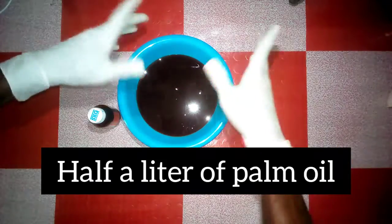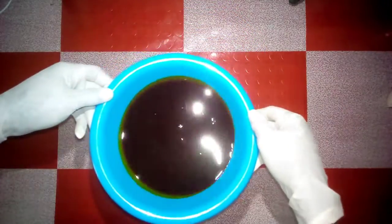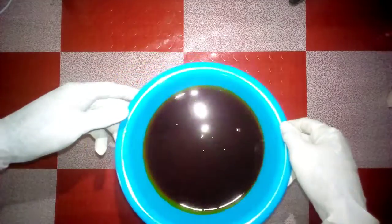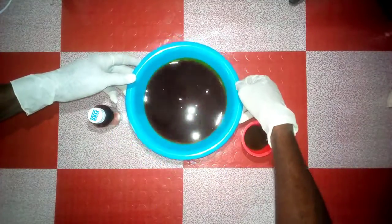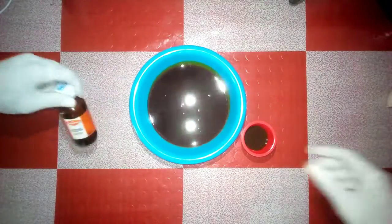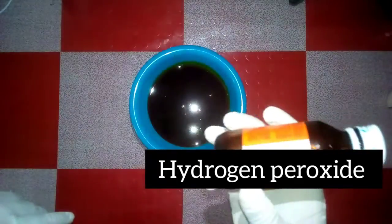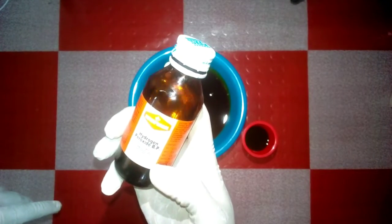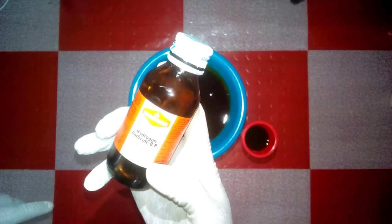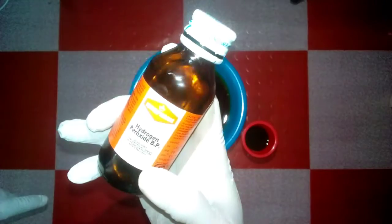I have half a liter of palm oil inside this bowl. This is my hydrogen peroxide — hydrogen peroxide is the chemical that does the bleaching of the palm oil. That is its job in this experiment.